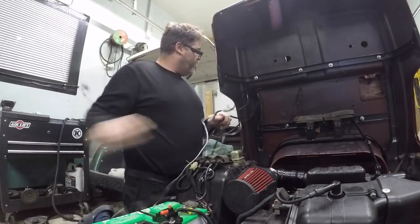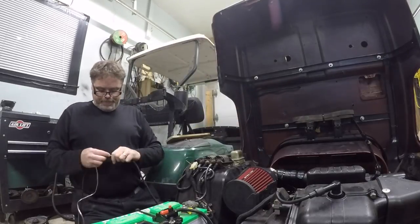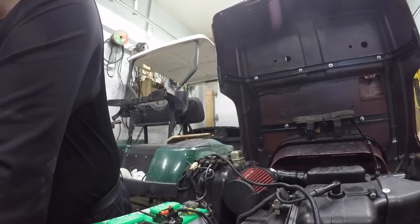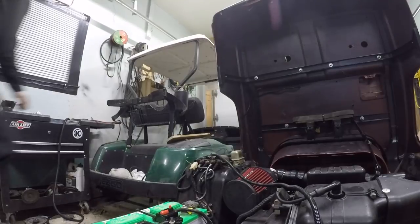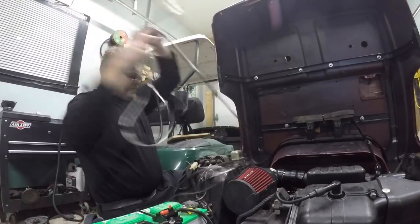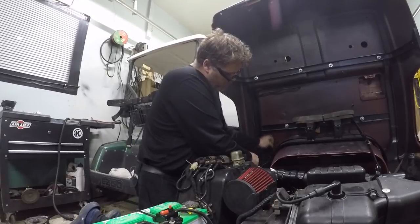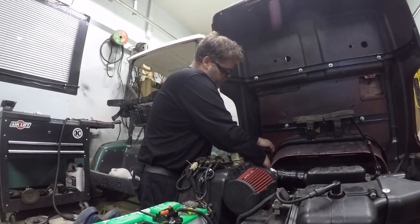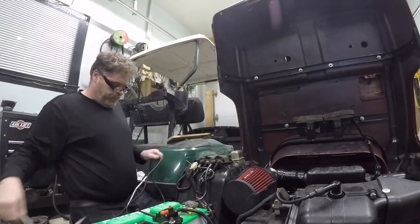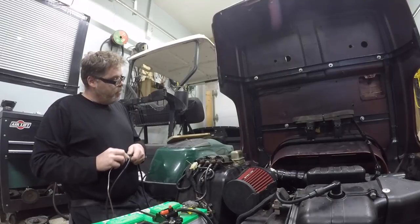We're gonna put that through there. We're gonna wait and mount that after. Man, that stain looks good on the front. I definitely gotta stain the bottom so it matches. So I'm gonna follow this down here like so, and then I'm gonna come back through here like so. So put that one through first because it's longer. Come on, get through there. So now we'll put the rest of this loom on this wire - she's only wide enough for one chunk of loom.